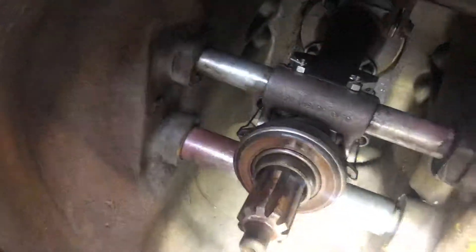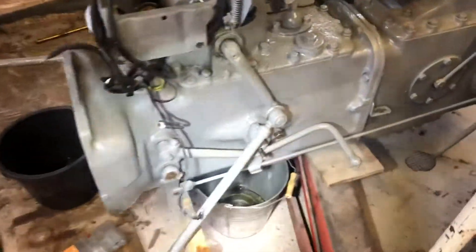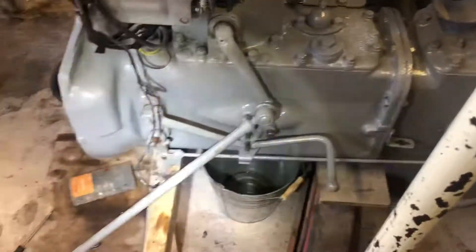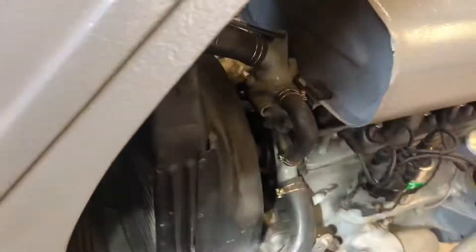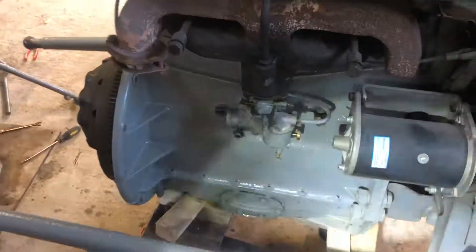I put a little bit of oil around them just to ease them back in. Just while I had the chance with everything apart, I thought I'd give the tractor a bit of paint, a bit of a spruce up. Now it looks a bit nicer, tidier than all the paint chips and everything. Tidied up the front half of the engine as well. That side of the engine's all been repainted.